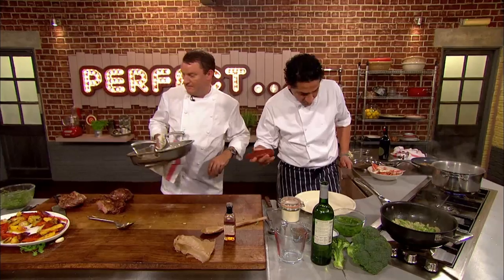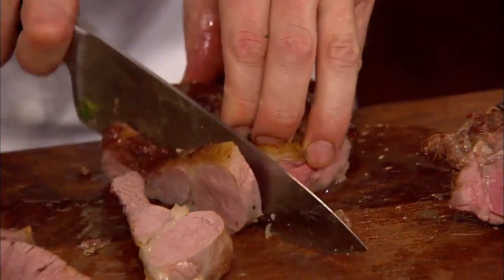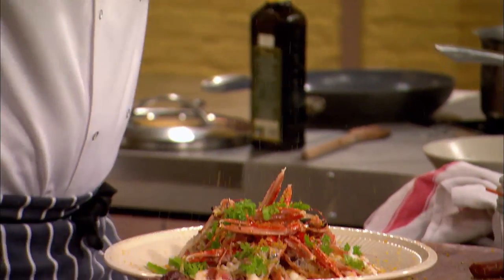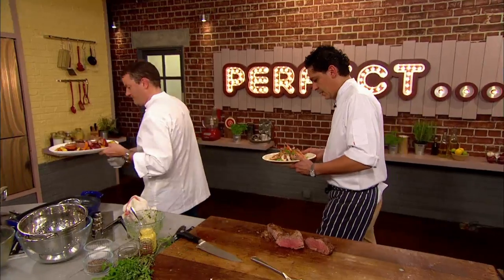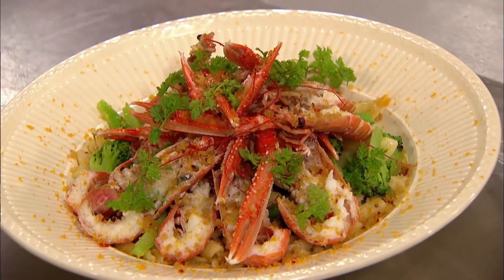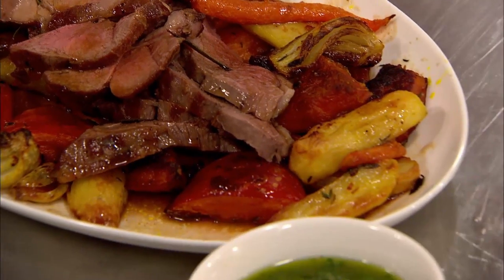For the last touch, Francesco adds some botarga — grey mullet roe — which has a flavour like anchovies but more subtle. Breadcrumbs are put on top. Theo serves a nice salsa verde alongside his perfectly cooked lamb. Francesco presents his ultimate Italian dish: cavatelli with broccoli, langoustine and botarga. Theo presents his ultimate family sharing dish: roasted lamb with roasted squash, carrots, and fennel with a beautiful salsa verde.